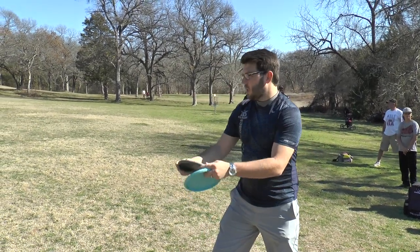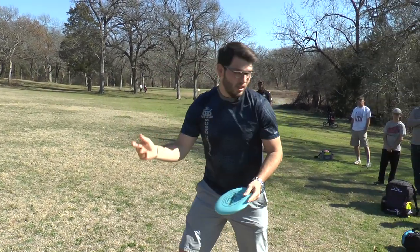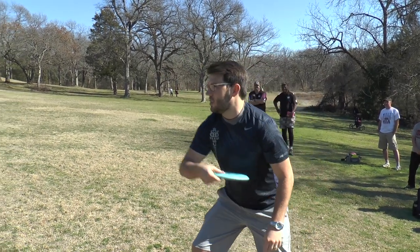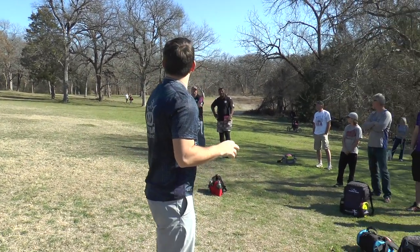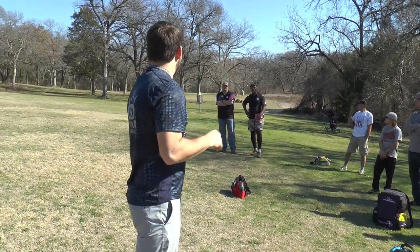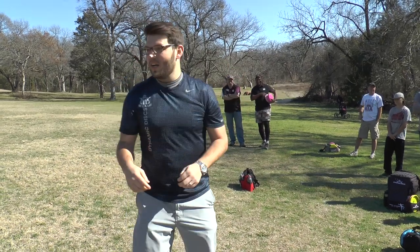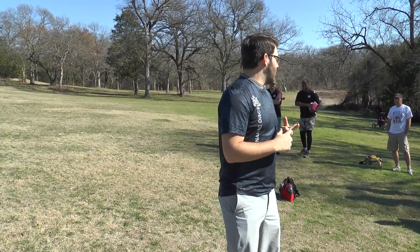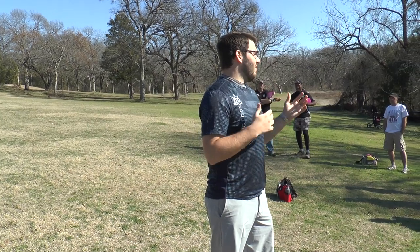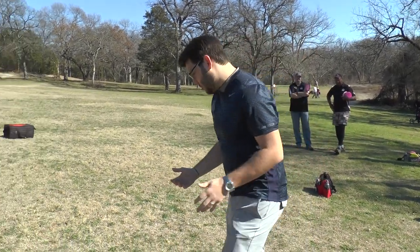Eric is a great example of a spin putter. He can get up here and just pop his wrist and smash those. I'm terrible at spin putting, but he's good at it. The issue with spin putting is if you blow by the basket, you're having to come back — so if you're not right on it, it's kind of difficult.